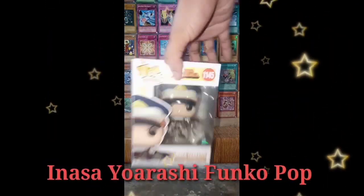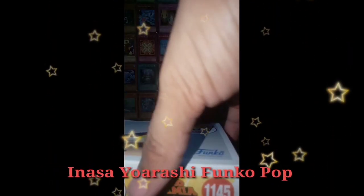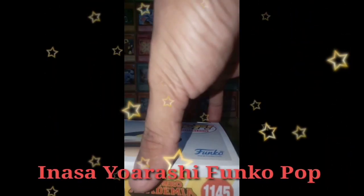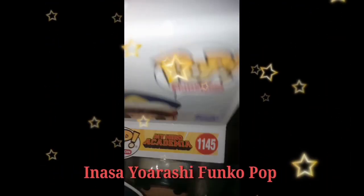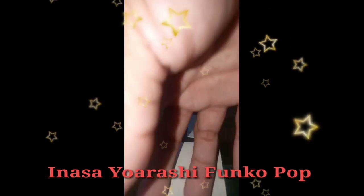In his school uniform, Inasa wears the same white collared shirt and dark pants as all Shiketsu High students. He also sports Shiketsu's signature hat whether he be in uniform or in his hero costume.